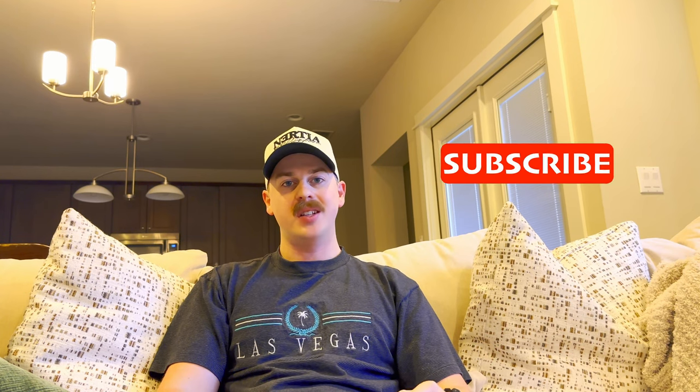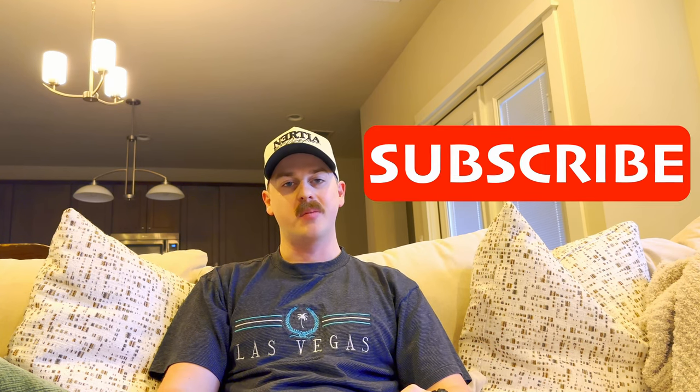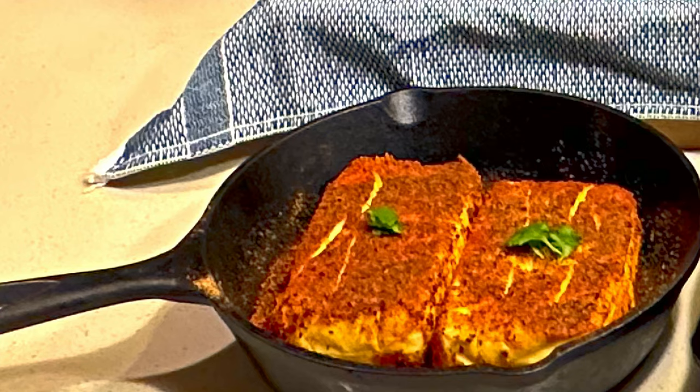Go ahead and hit that subscribe button so you can see more content like this from me. The moment has come — I'm going to show you my absolute favorite appetizer, one that I love to share with people. This will have all your guests asking for more.